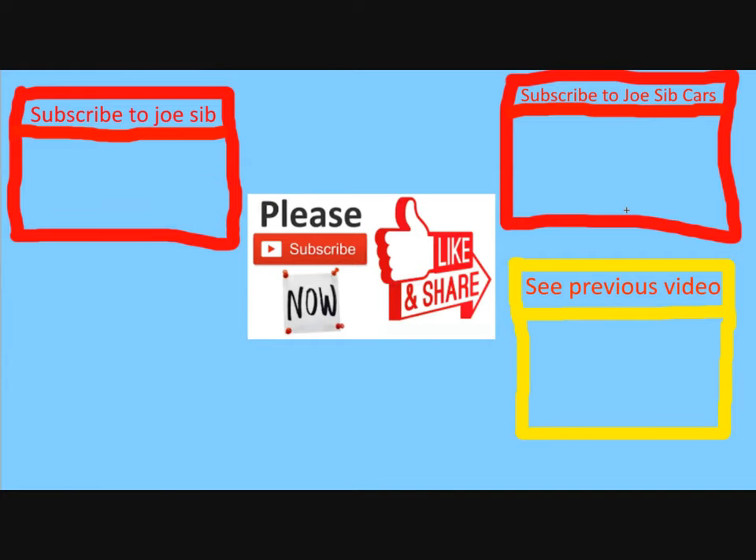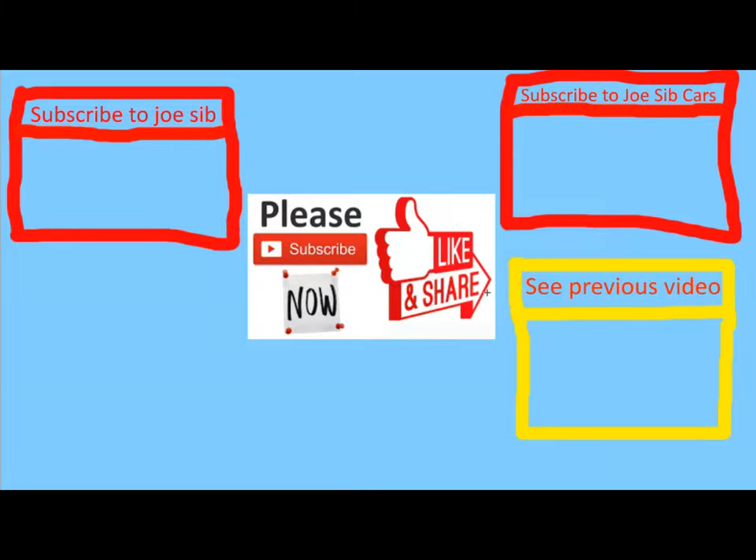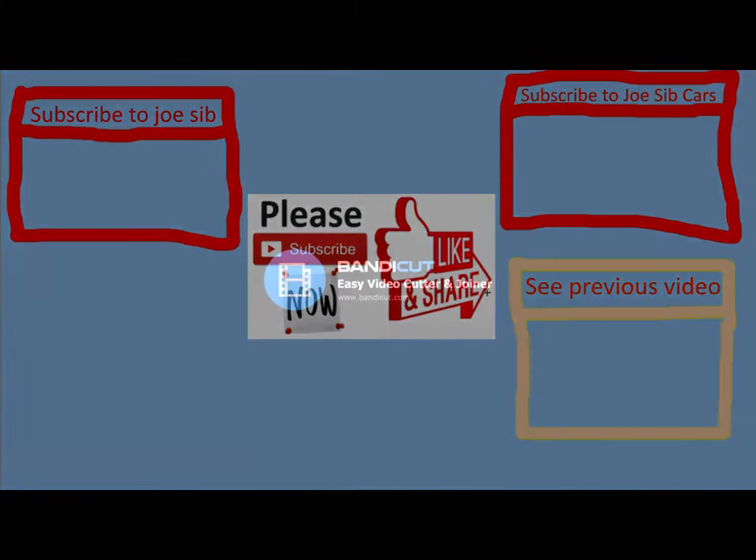Right guys, if you like gaming please subscribe to Joseph. If you like car videos please subscribe to Joseph Cars. If you want to see the previous video, click on previous videos now. Please subscribe, like, and share - it will help a lot. See you next time.